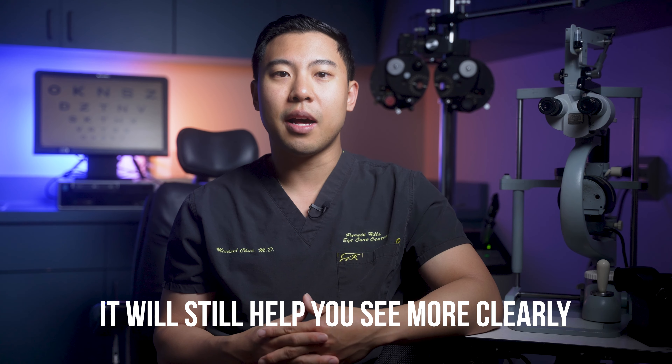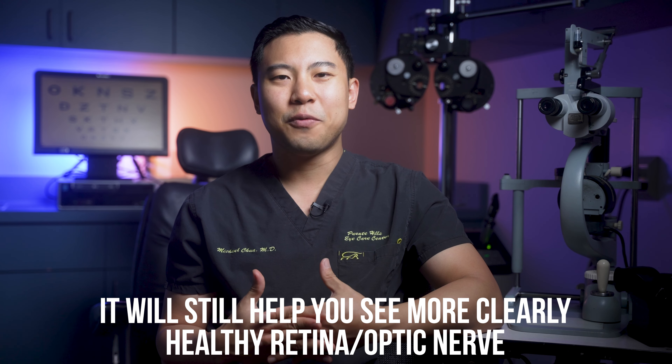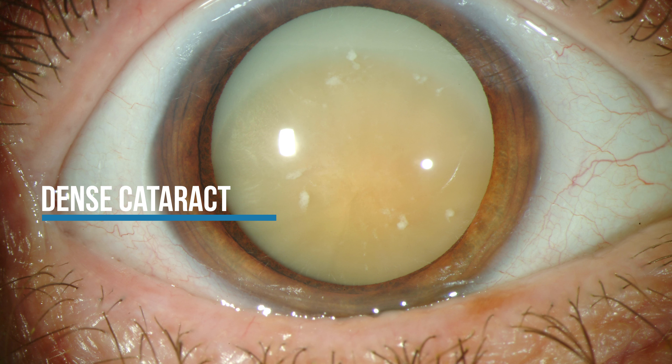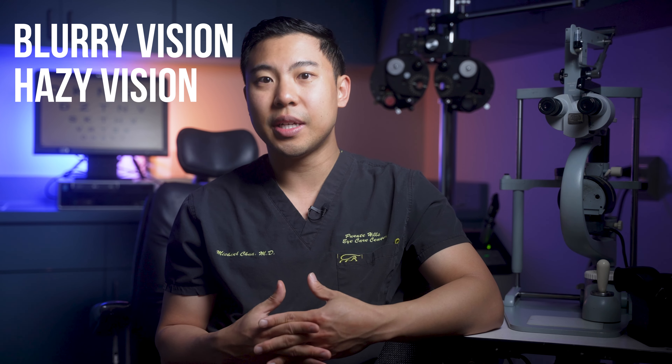Since those laser beams are already perfectly focused, even if you have severe corneal disease, it will still help you see more clearly, assuming you have a healthy retina and optic nerve. For example, if you have a big scar on your cornea from trauma or a bad infection, or a big cloudy cataract in your lens, it doesn't matter how many pairs of glasses or contact lenses you put on — all that haziness in your cornea or lens will cause light to scatter, so light won't be properly focused onto your retina, causing blurry and hazy vision.